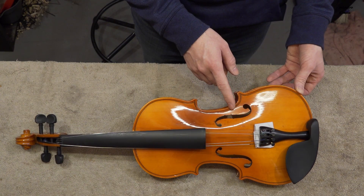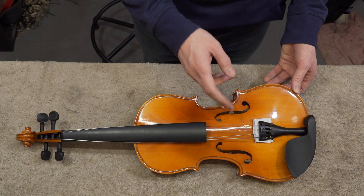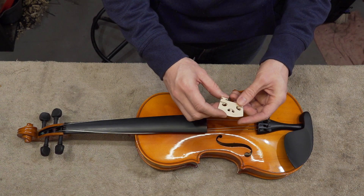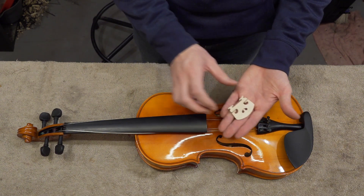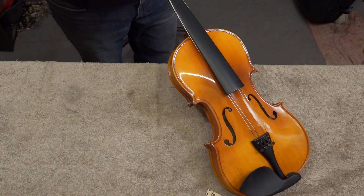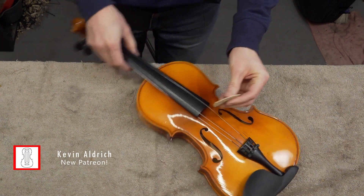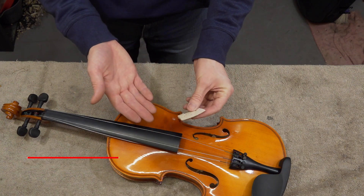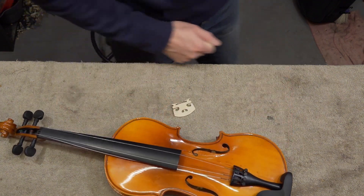The sound post is not placed correctly — I will take it out and put it on its place. The bridge is poorly made but it really looks like a violin bridge, so it's good enough. Let me put it in place and check if the height is correct. There are no markings for the strings, which is a problem because you have to put the strings on yourself and without markings you don't know where to place them. I will make the markings on my own.